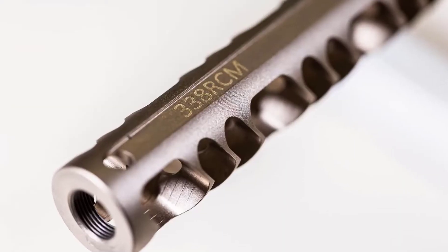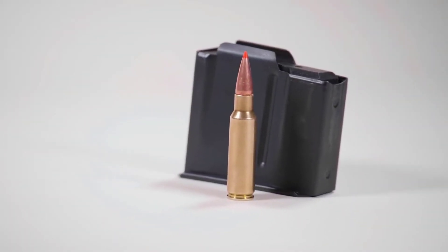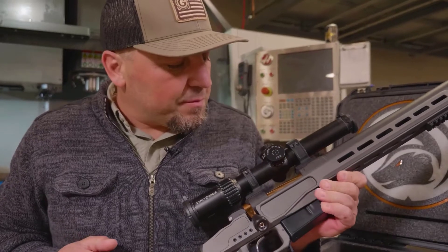This compact rifle is chambered in .338 Ruger Compact Magnum. We're shooting a 225-grain bullet at 2,600 feet per second.